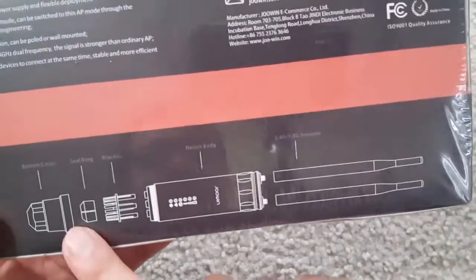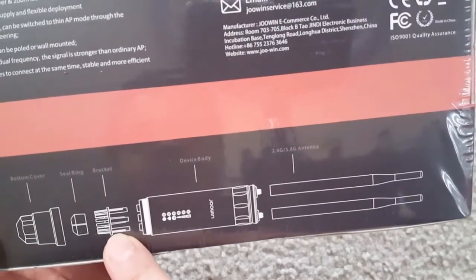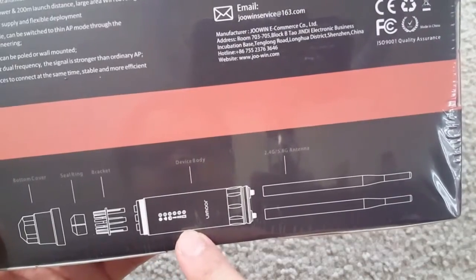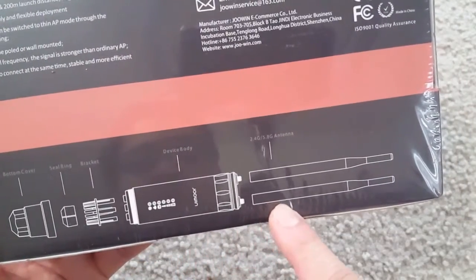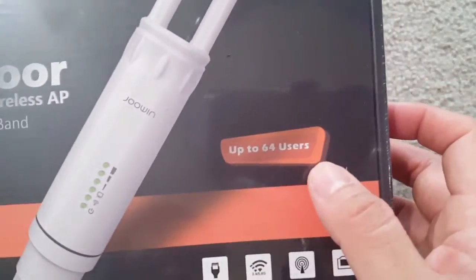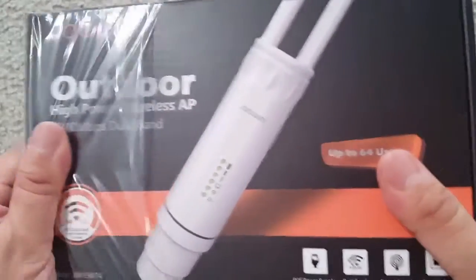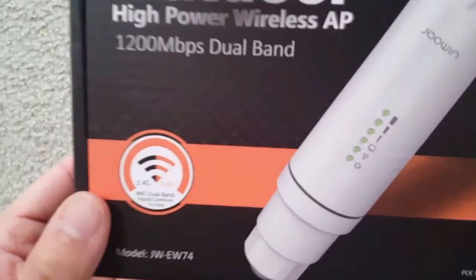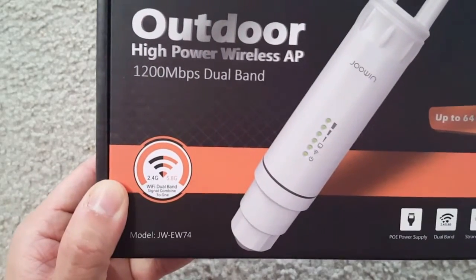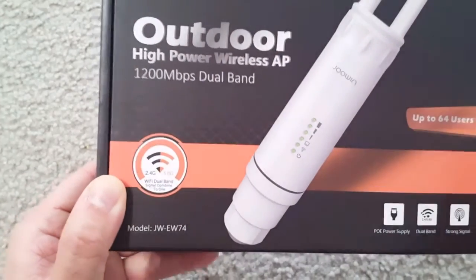The box shows all the features and how to mount it, including how to seal the PoE cable. The PoE can power the equipment as well as carry the LAN connection. It has two antennas and supports up to 64 users. Since this is outdoor equipment, it's weatherproof and supports both 2.4 and 5 GHz.